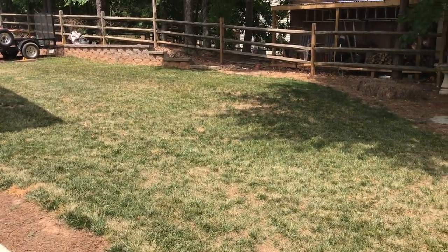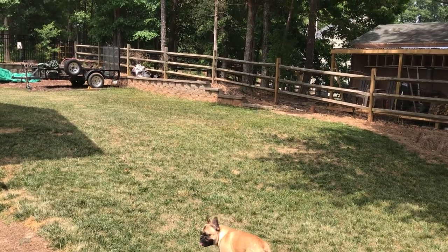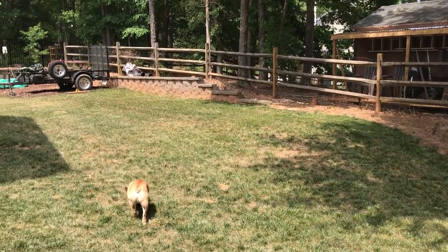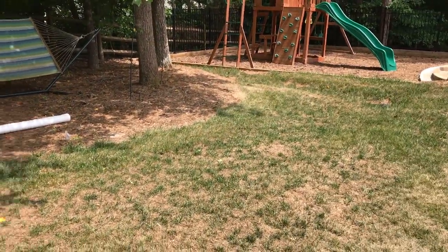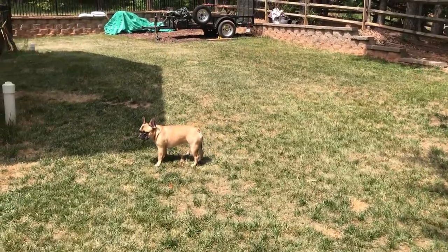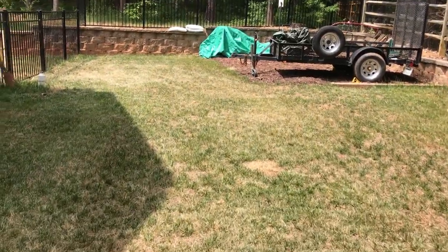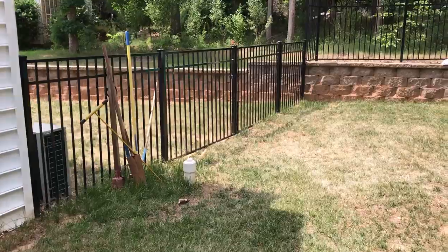We've had July and August type heat in the 90s for the last week and a half. I went ahead and cut the watering off, which did quite a bit of it on its own, and then I Roundup'd it. This is all dying off, and then we'll be prepping and putting in zenith zoysia seed. I'm documenting how long that process takes, and I'll also get a video of the front yard.